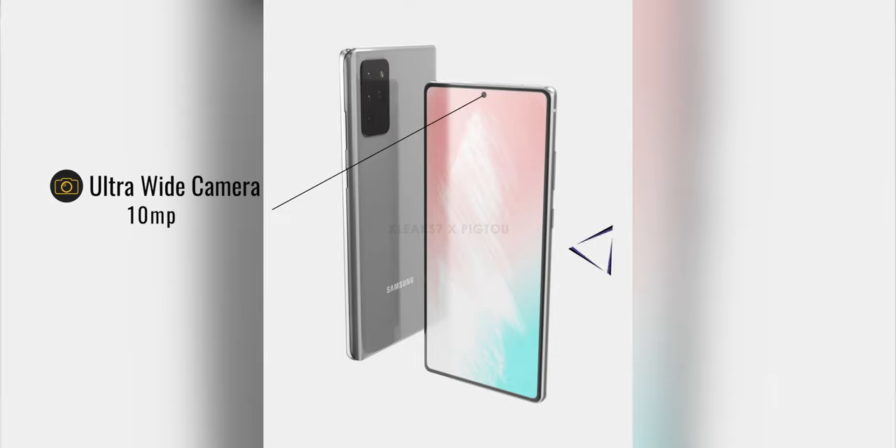As for display, it's a bit unknown about the refresh rates and even the resolution, but it will be around 6.5 inches. Some rumors suggest that Samsung will remove the curvature of the display altogether and keep the Note 20 at 60 Hertz and at full HD plus to keep the cost down, making this like an entry level flagship.